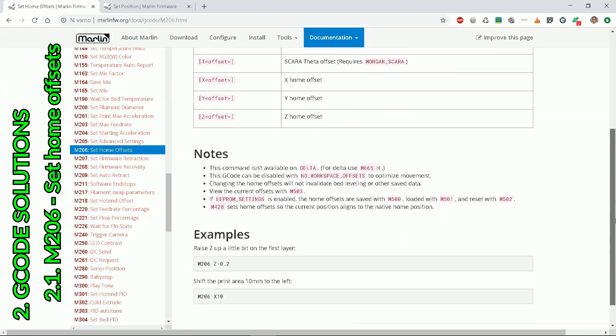The first G-code command is M206, which sets home offsets. We could use M206 Y30, but trust me, you'll have no luck — the official firmware does not support it.